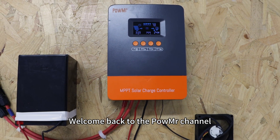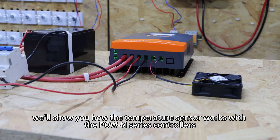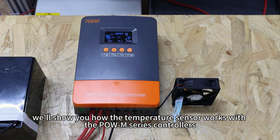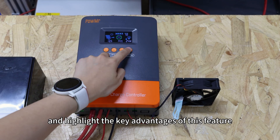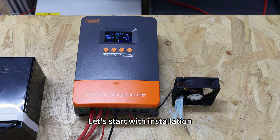Welcome back to Poemester's channel. In this video, we will show you how the temperature sensor works with the Poem series controllers and highlight the key advantages of this feature. Let's start with the installation.